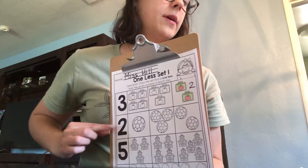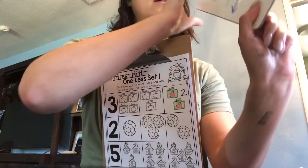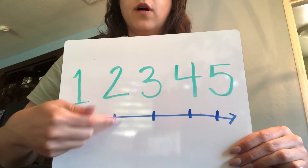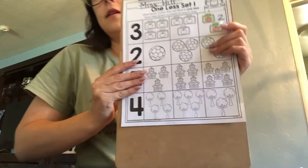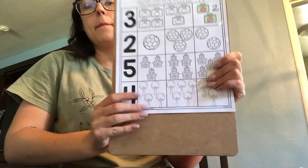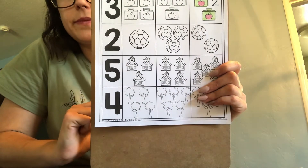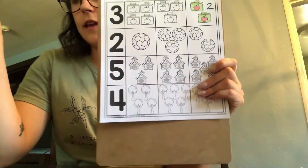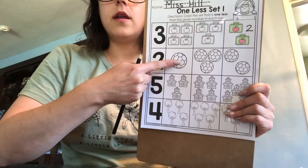Now we have the number two. We need to figure out which number is one less than two. If we look at our number line and start at two and take one away, we have the number one. So we need to find the picture that has only one ball. This one — one ball. We're going to get our coloring tools and color just this one ball.